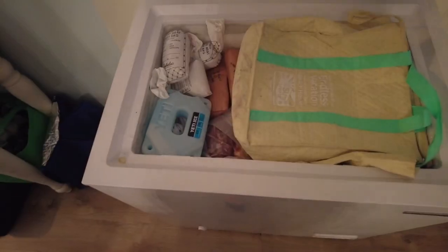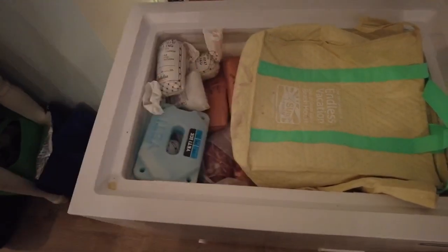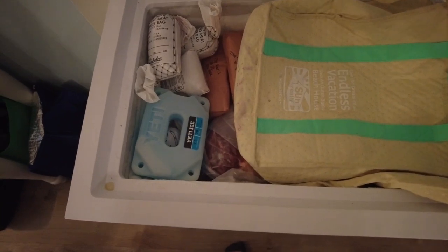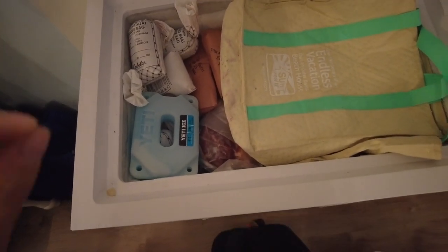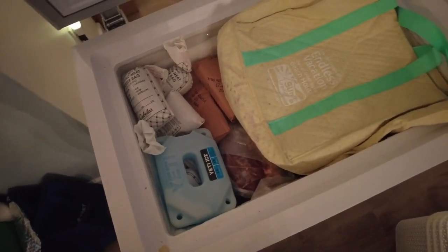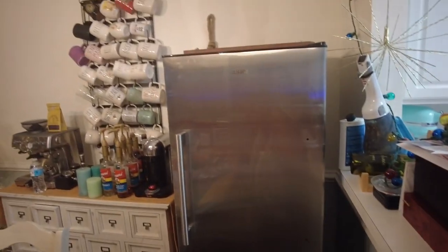Alright, this is our old chest freezer — it's a Thompson brand, we got it at Costco. It's either a five or seven cubic foot, but it is packed full, which is not great for the freezer or for our meat. We have officially run out of room.